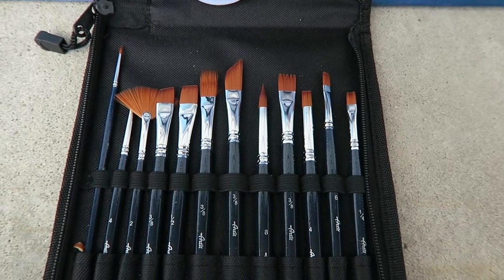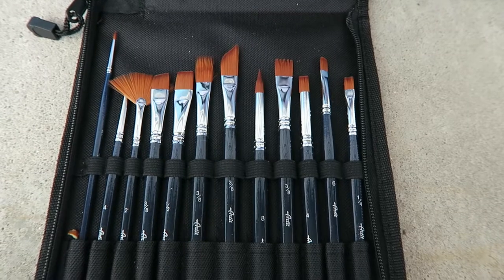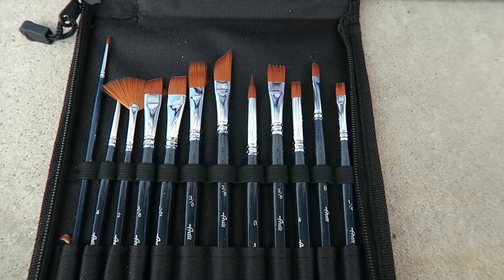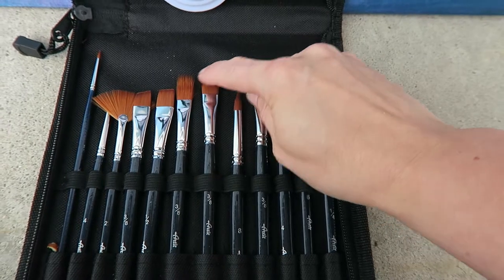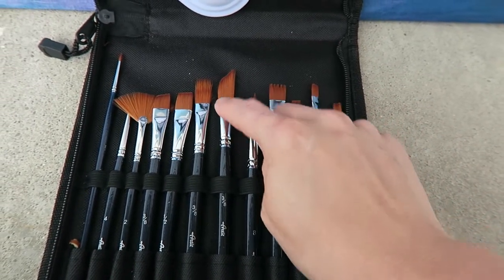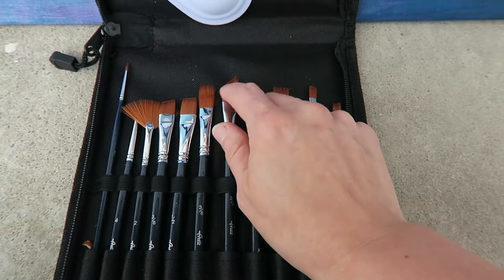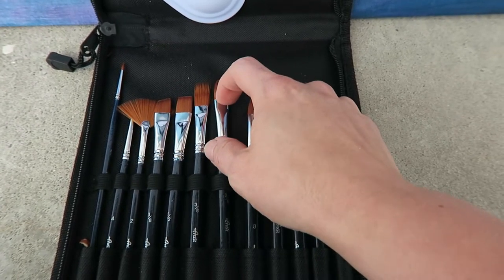These brushes are very good quality. They are actually encased in wood and metal. A few things about them: when you wash your brush, you want to make sure you only get paint in the bristle part. Do not get paint up into the metal ferrule area because it tends to dry and break the bristles out of the glue. You want to make sure you get the paint just in the bristles, preferably not even close to the metal part.